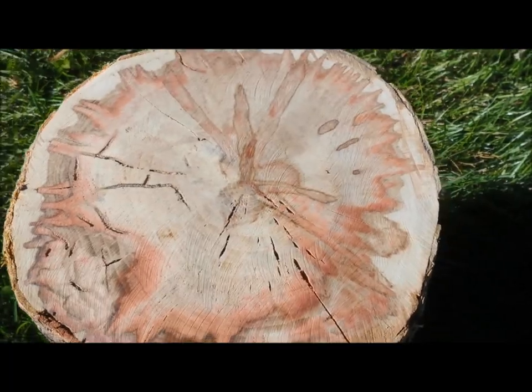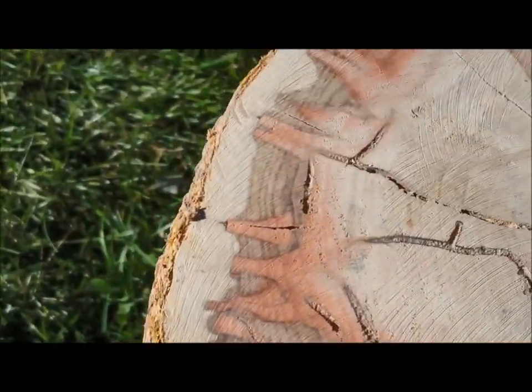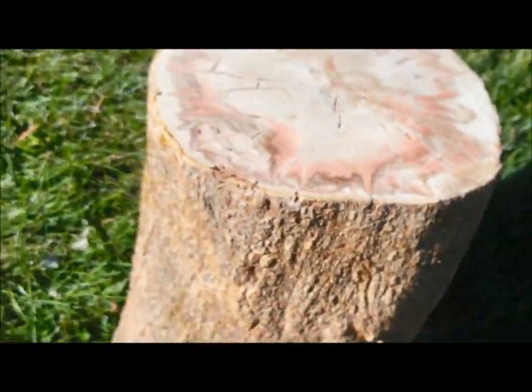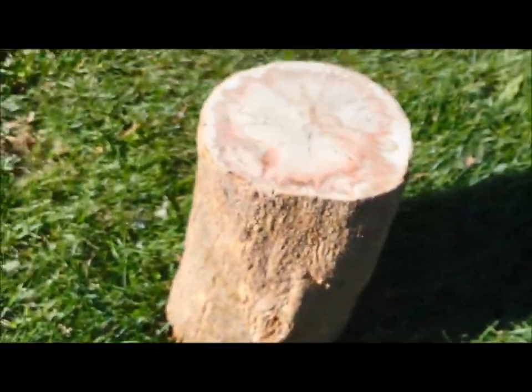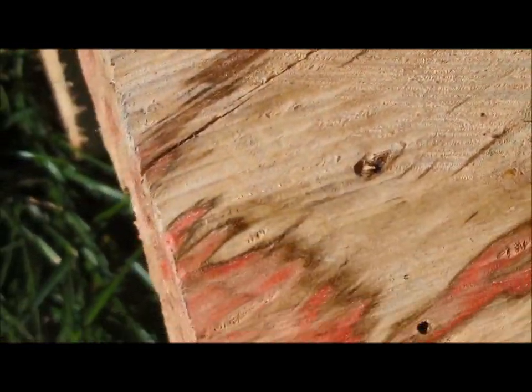This is boxelder, a maple species also known as ash leaf maple because its leaf looks like that of an ash tree, not a maple tree. It's a softer wood, not useful for furnishings, flooring, and things like that. Also, it has all these little holes in it, and wherever you see those little holes there'll generally be streaks of red. That redness is the result of the tree's immune system repelling a fungus that a beetle brings into the tree.